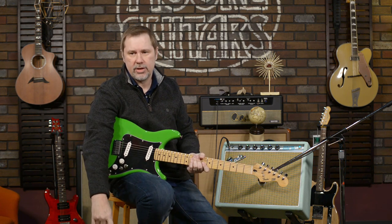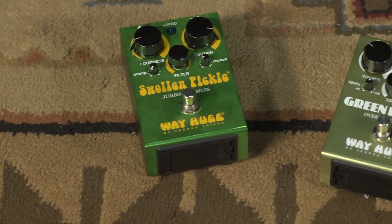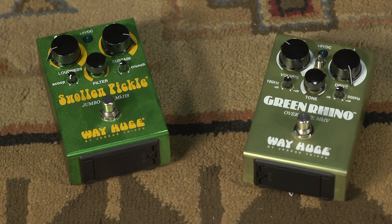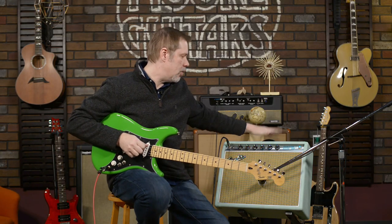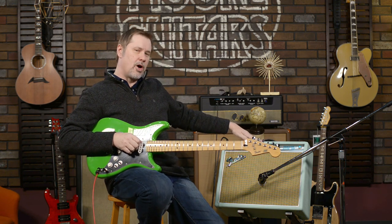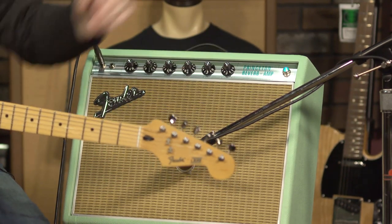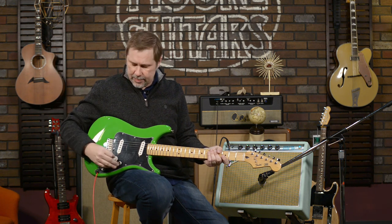In the spirit of that, I grabbed a couple of green pedals: we've got a Way Huge Swollen Pickle green fuzz, and the Way Huge Green Rhino, which is also in a green box — it's kind of a Tube Screamer-ish overdrive — going into the Princeton Reverb with its softer green finish. I love this amp. Every time I plug into it I'm going to say I love this amp. Let's get some sound examples.